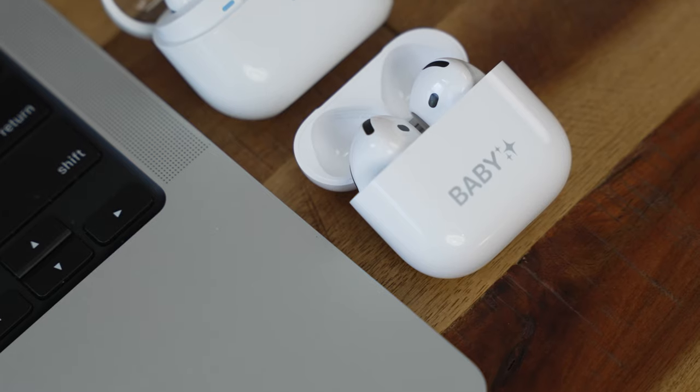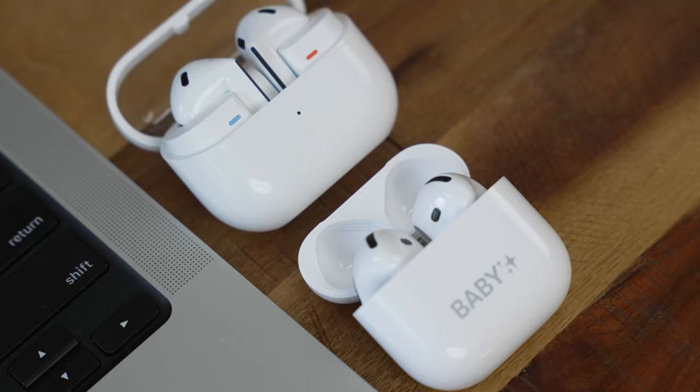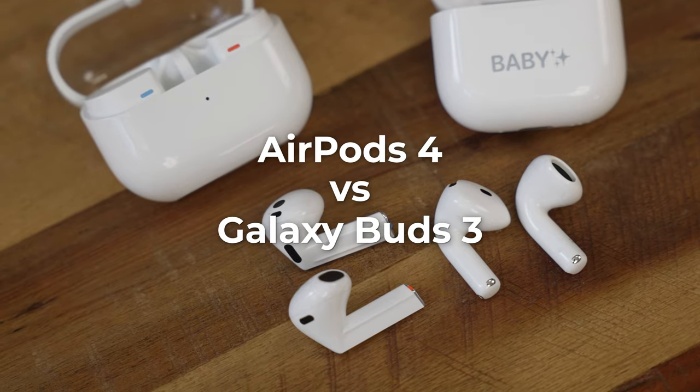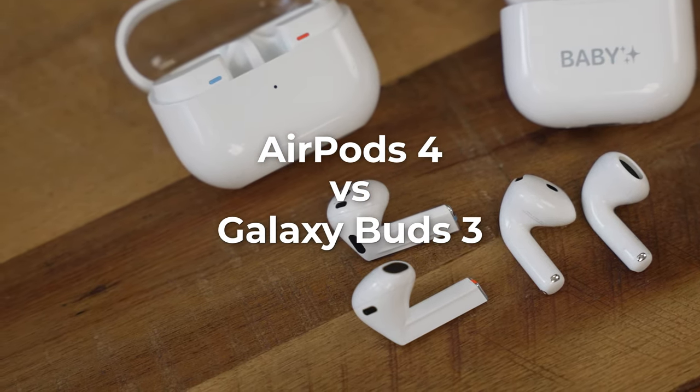Hey guys, Thunder E here. We have the AirPods 4 in-house and today we're going to be comparing it against its biggest competitor, which would be the Galaxy Buds 3. Both of them have that open ear design that a lot of people love, including my wife, so I want to see which is actually the best one.